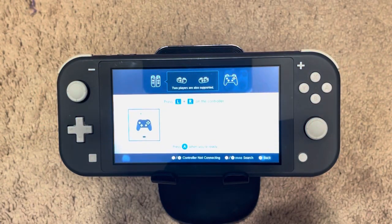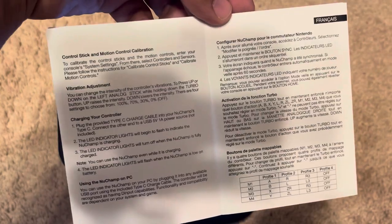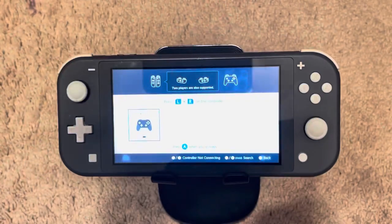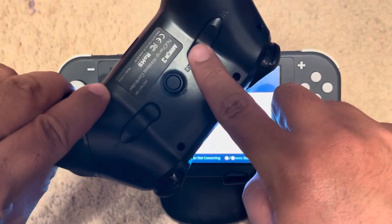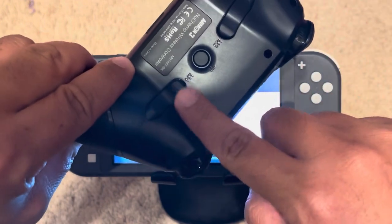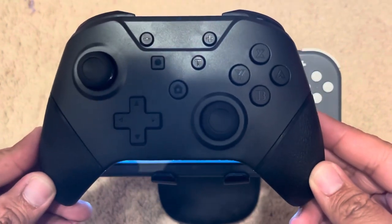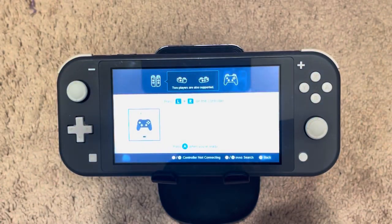If you don't know how to sync controllers it's in the instruction manual too. You go to Change Grip/Order and the controller pops up right away as soon as you push the sync button — by the way the sync button is a circle button here. These extra back buttons mimic the face buttons, so they mimic A, B, X, and Y. Strange but it works. Let's get into some gameplay.